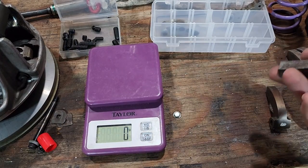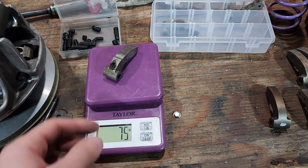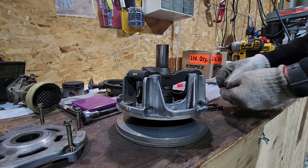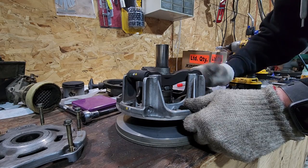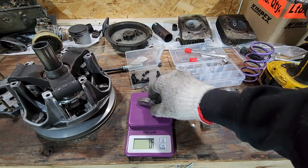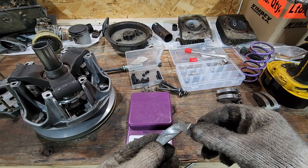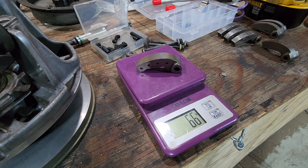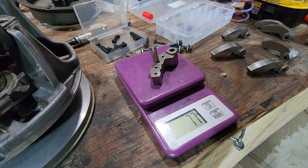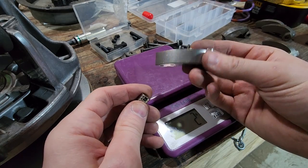I've got the kitchen scale here. First I'll weigh the worn weight we took out — it's 75 grams. Because it has so much wear, I'll take out the other weights and average them to figure out the proper target. I'll aim a hair on the high side without getting greedy. We got 76 on another one. The weight by itself is 66 grams — add the adjustment weights and we're at 76. Putting one more in gets us to 77. I feel good about that.